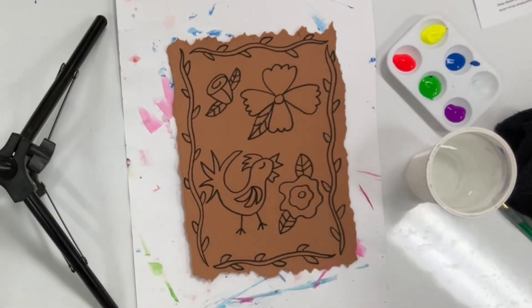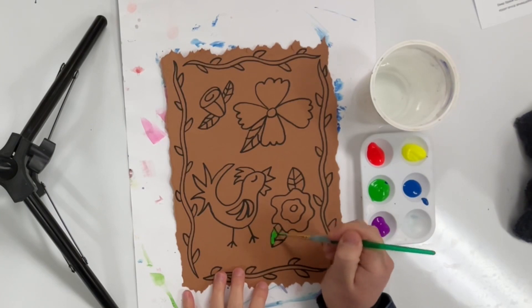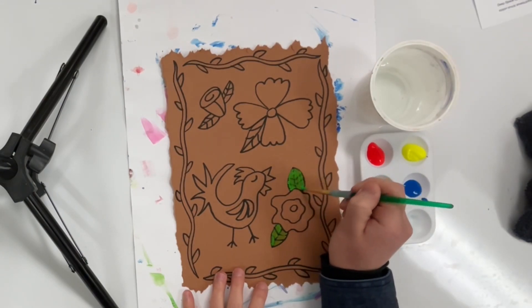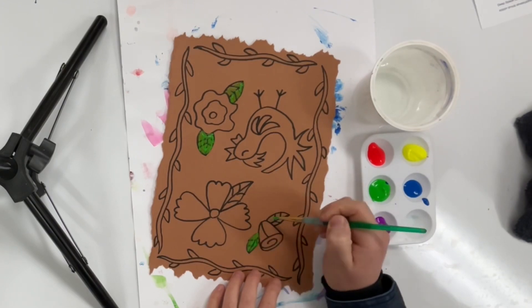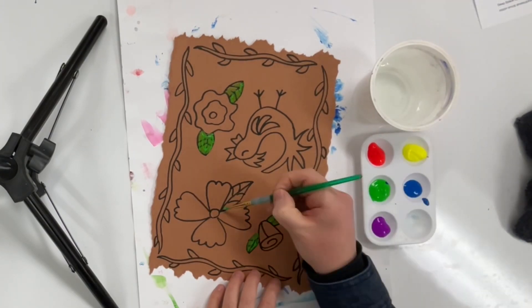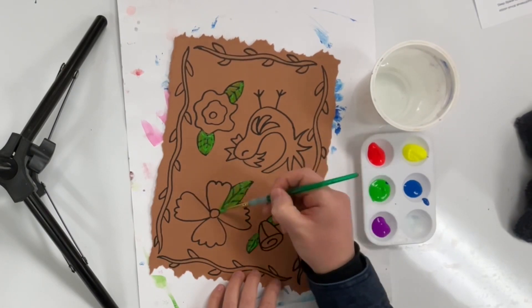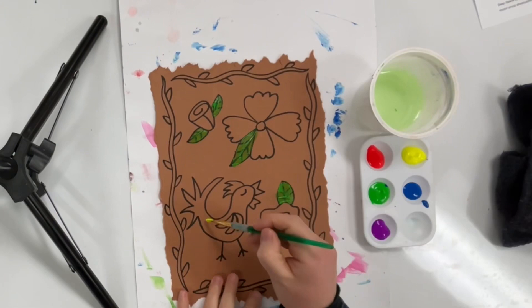Now it's time to paint. I'm using bright neon colors to mimic the bright colors in amate paintings. Remember to paint carefully and always wash your brush in the water and dry it on a cloth or sponge before getting a new color. One thing to note about this paint is that it doesn't look very bright or opaque when you first put it on the paper, but it looks a lot better when it dries.